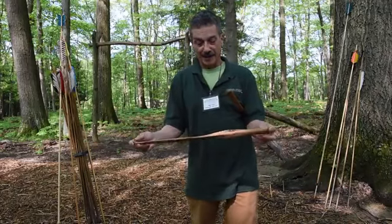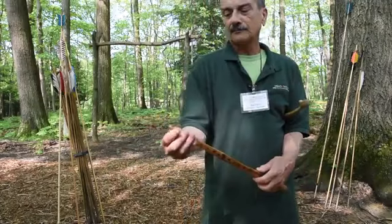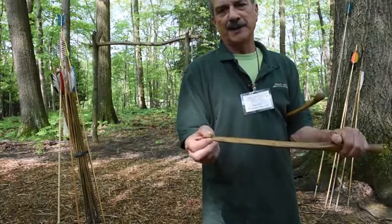In its simplest form, this is an atlatl that I made out of ironwood. In the back of the atlatl you'll have this protrusion — we refer to this as a spur.